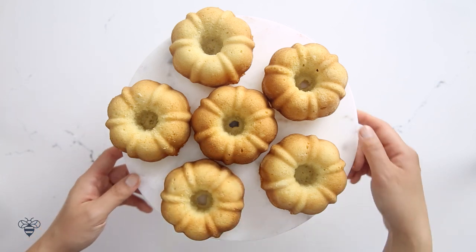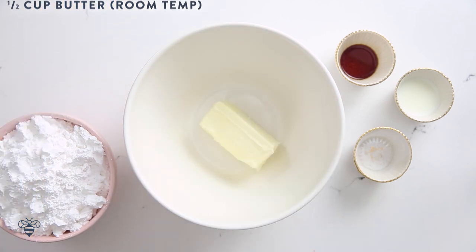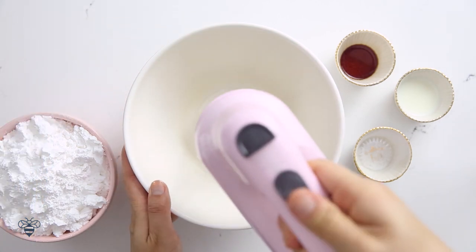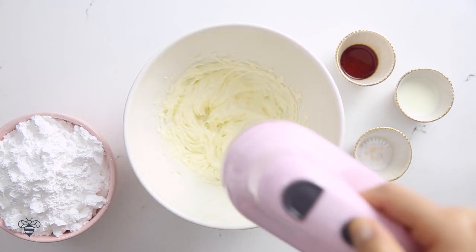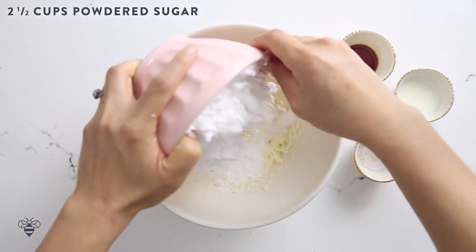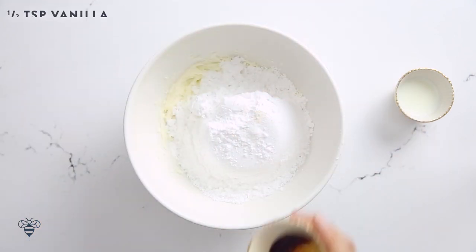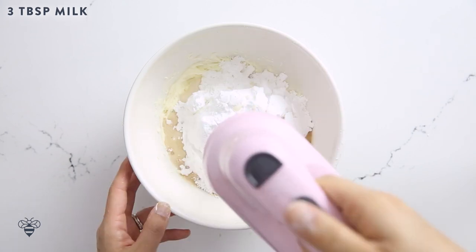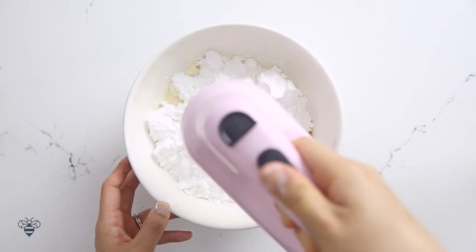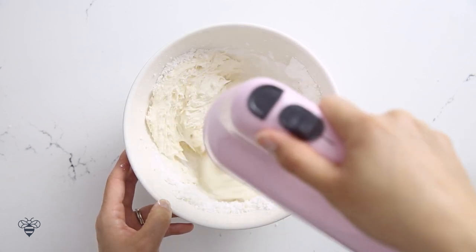I'll let these sit and chill while I work on my frosting. I have half a cup of butter at room temperature — I'll mix it up until it's nice and soft. Then I'll add two and a half cups of powdered sugar, a pinch of salt, half a teaspoon of vanilla extract, and three tablespoons of milk. I'll whip them all together until it's a nice and fluffy frosting.